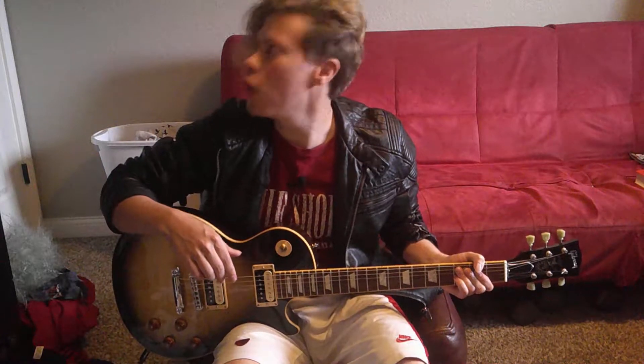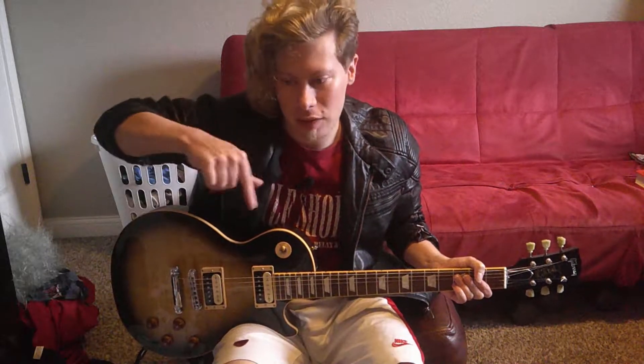Today I'm going to show you how to play the main riff from Baba O'Reilly by — not now, Hedwig — The Who. This happens on top of the famous synthesizer. The full tabs will be linked in the description. First I'll play the riff, then we'll go through it together.